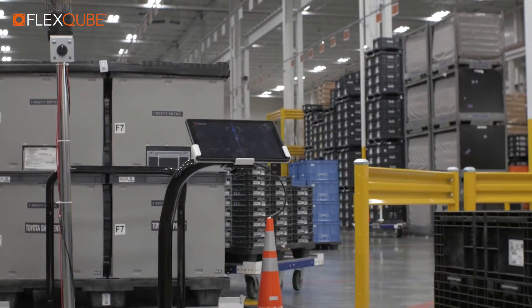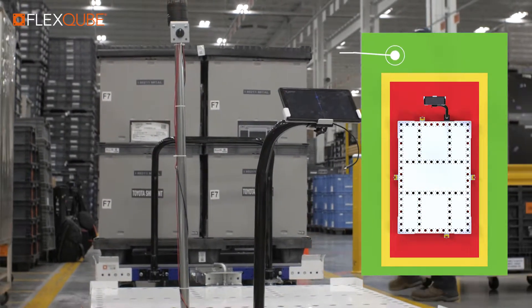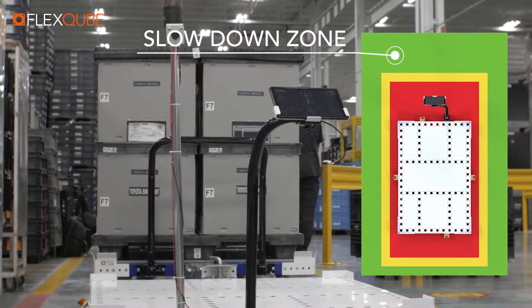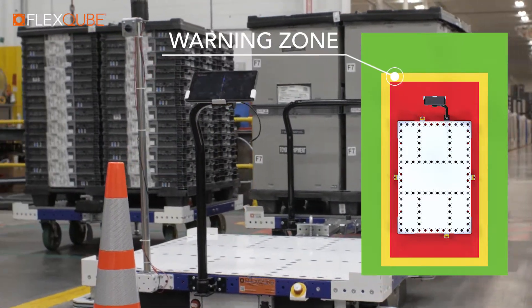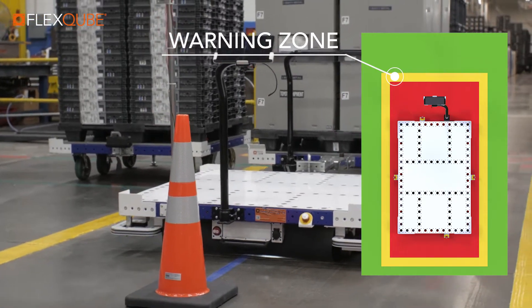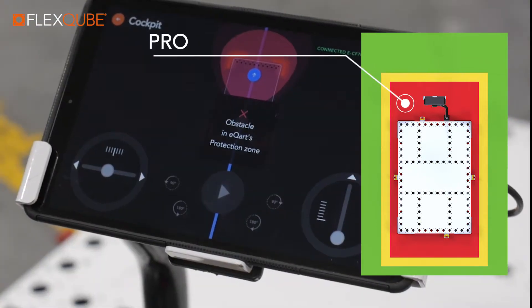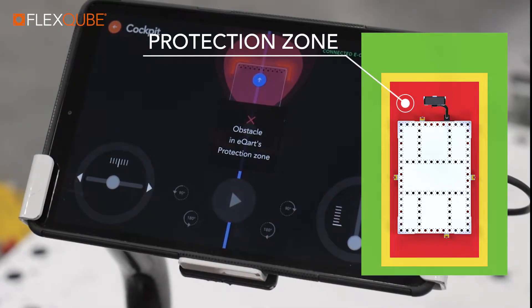When driving automatically in line follow, the eCart operates with three different zones. The largest zone is the slowdown zone, which slows the eCart down. Then we have the warning zone, where the eCart will make a stop and wait until the object is out of the way. The smallest inner zone is called the protection zone, where the eCart will hit the brakes immediately for a safe stop.